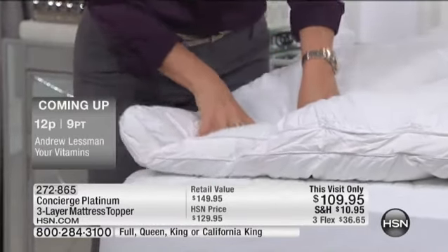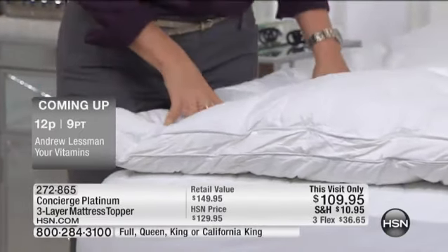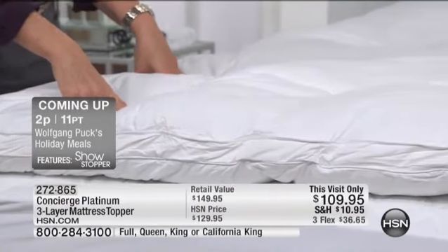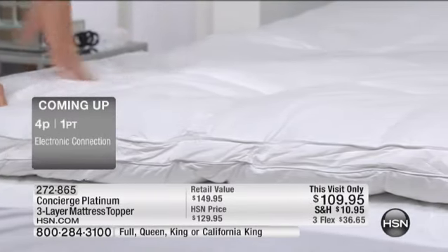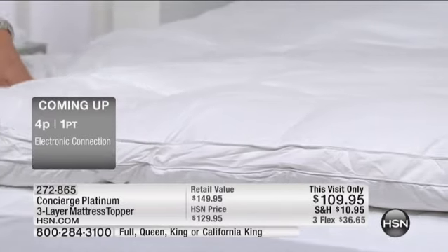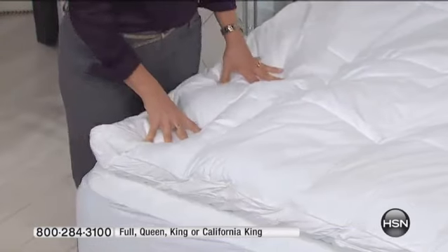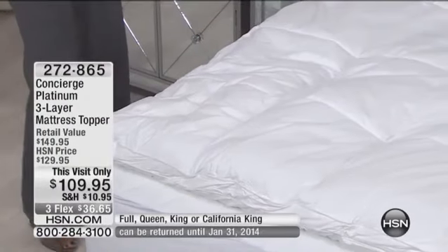When you put this on your bed, if you have that older mattress and you think you might need to invest in a new mattress, if you try this first you might be able to get a lot more time out of it. You could put this on top of a brand new mattress and you don't have to go pillow top. You also have the possibility of moving this bed to bed as well.